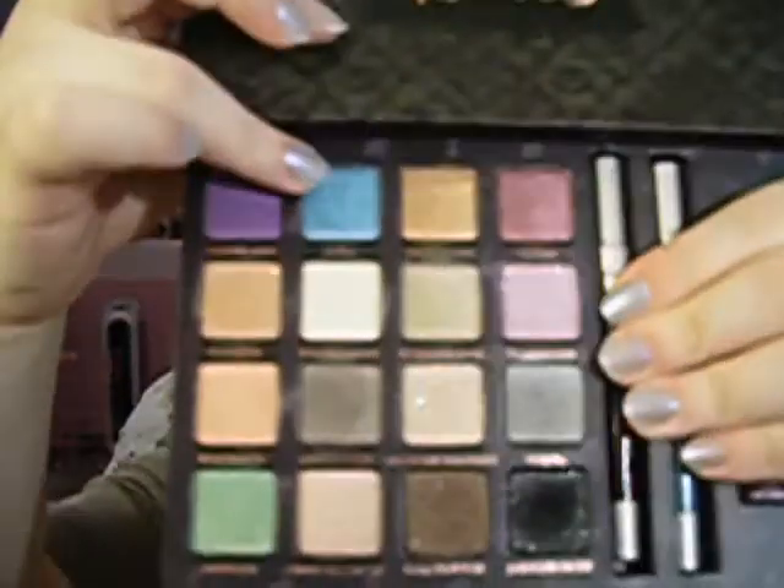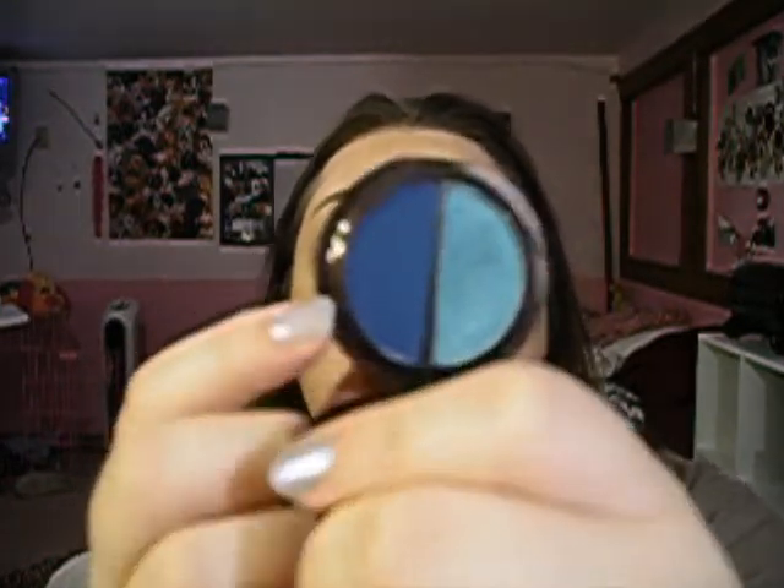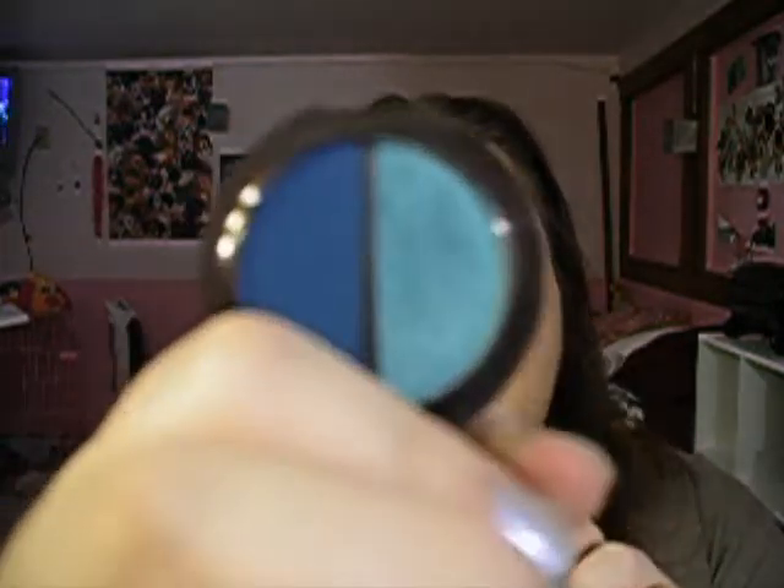When I was first thinking about this look, I was going to use the Alice color in the Alice in Wonderland palette, which is the blue, but I felt it was too blue. So I was looking through my eyeshadows and I found my L'Oreal Hip Eyeshadow Duo in Shoei — it has a matte blue and then a really pretty teal color. I hate the matte blue; it is the hardest eyeshadow I've ever worked with. It doesn't blend well at all — you put it on your eye and it goes nowhere. So I felt the teal was better for this look.